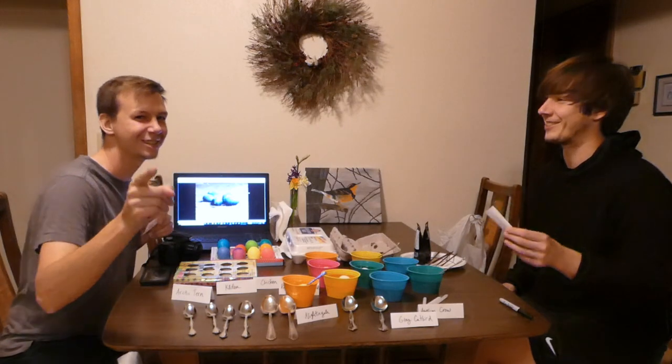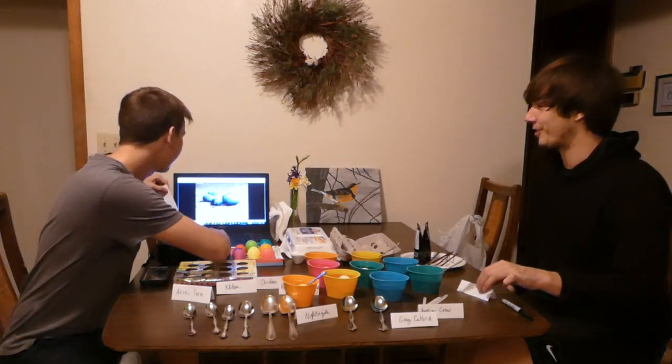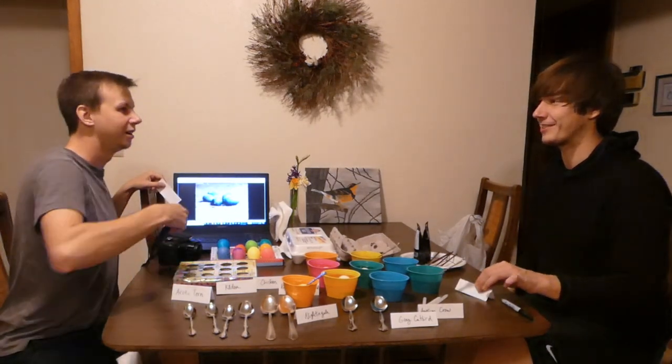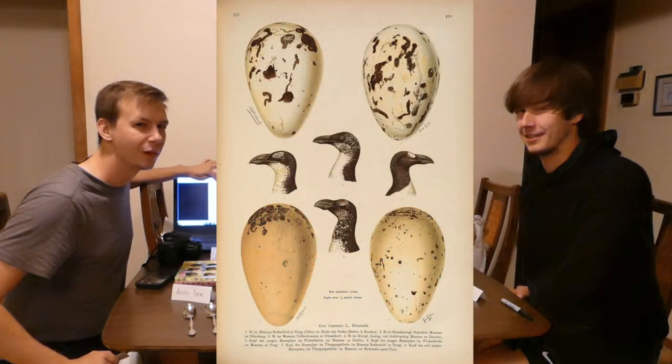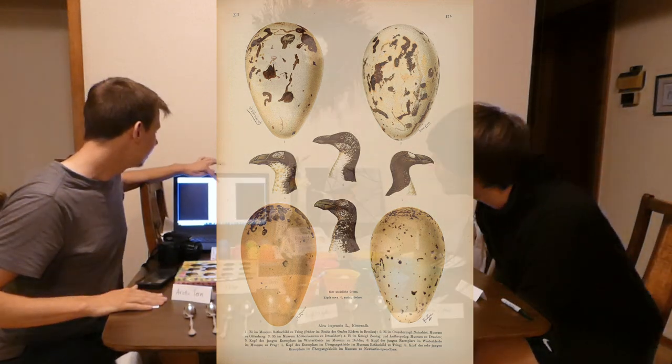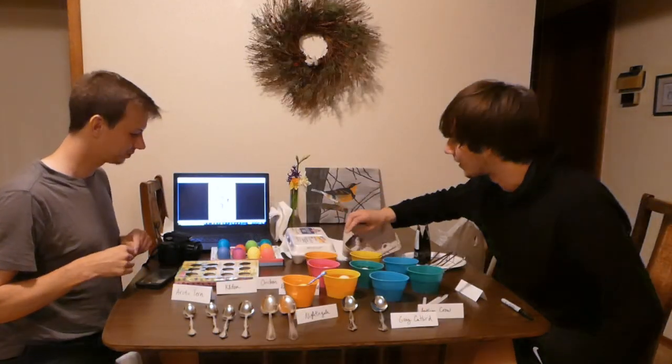The great auk — the extinct great auk. Do they even have pictures of what great auk eggs look like? They do, actually. I can make that easy. It's white with, like, some black speckles. Is it black or brown? Well, we'll do the best that we can with what we have.